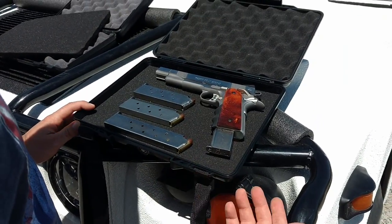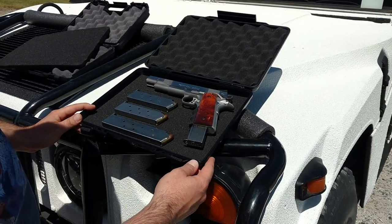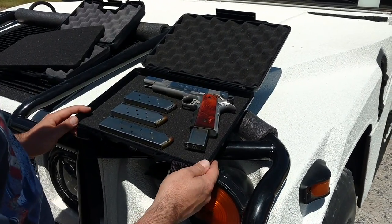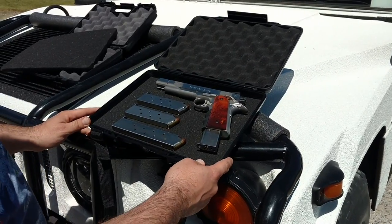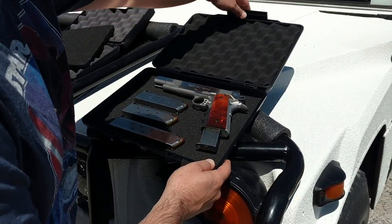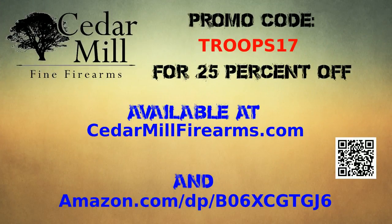These are excellent cases and we have them for sale right now on Amazon and on our website. For Memorial Day we're running a special 25% discount. We'll provide the code down in the description and we thank you for watching. If you have any questions or comments please feel free to let us know or leave them down below, and we hope you have a wonderful Memorial Day weekend. Thank you very much.